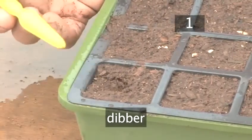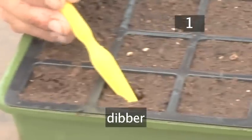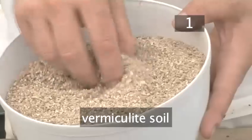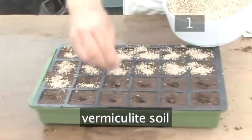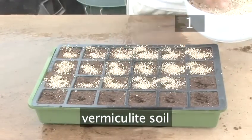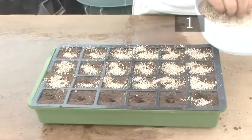The dipper isn't essential, but you will find it useful when it comes to making holes for the seeds. We're also going to be using some vermiculite soil to cover the seeds. This lets light filter through and can speed up growing time. However, you can use regular soil instead. All of these are available from your nearest garden centre.